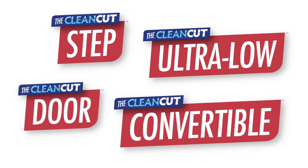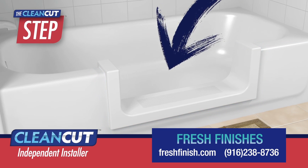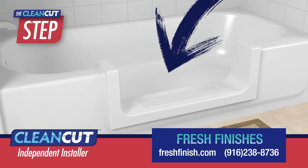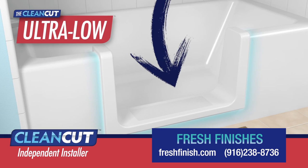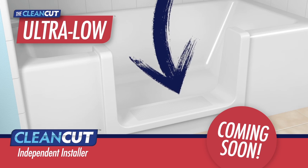But which of the four clean-cut products will you choose? The Step converts your existing bath into a step-in shower — it's ideal for those interested in an easier showering experience. The Ultra Low is almost exactly the same except it's designed to fit high-profile tubs.